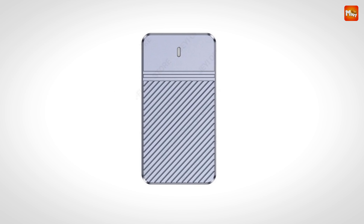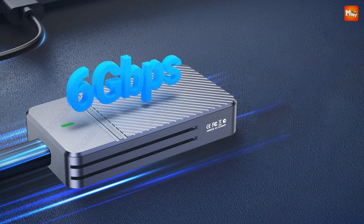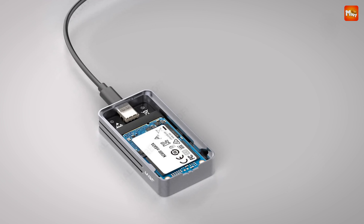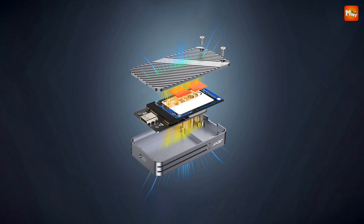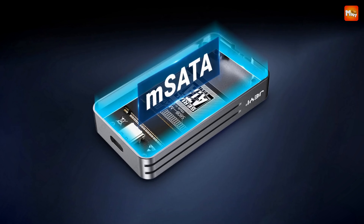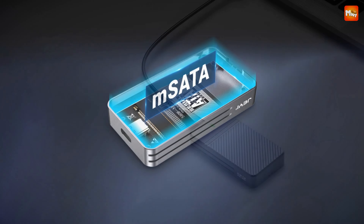But speed isn't everything. The Zebra also excels in durability — it's crafted from CNC aluminum alloy, which not only gives it a sleek look but also ensures efficient heat dissipation. You can trust it to perform reliably even under heavy use, with no more worrying about overheating during intense data transfers. This enclosure supports TRIM and USB acceleration, giving you speeds of up to 500 MBps for smooth and efficient data transfer.